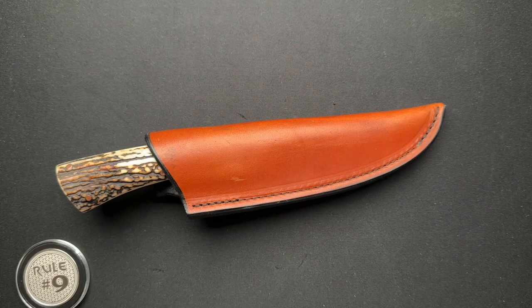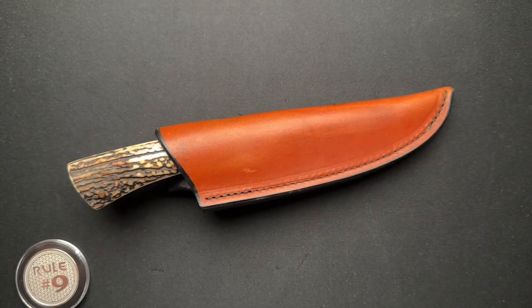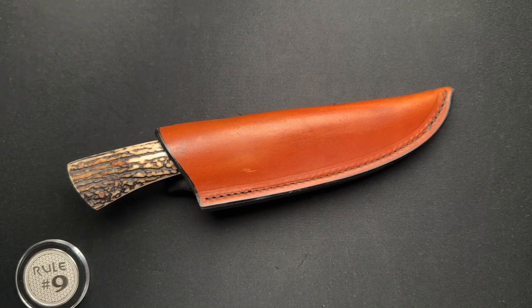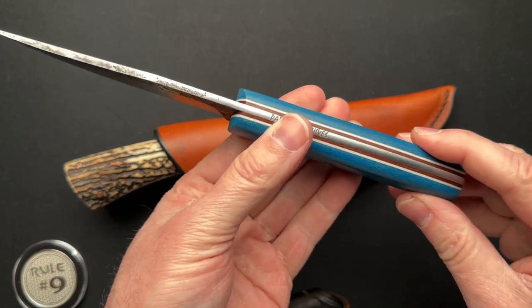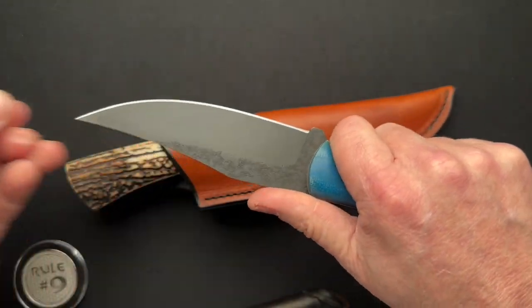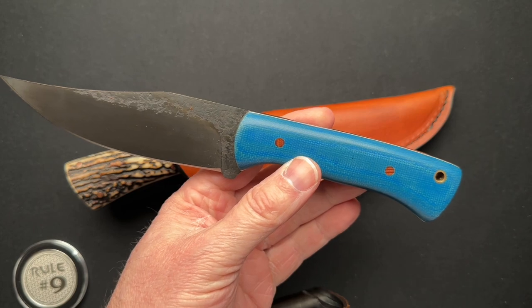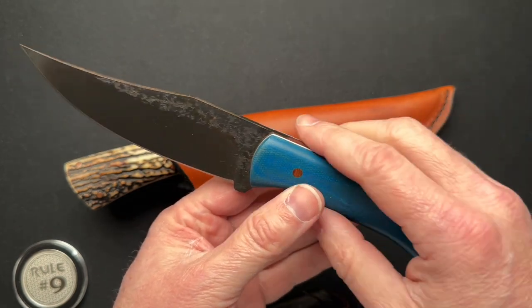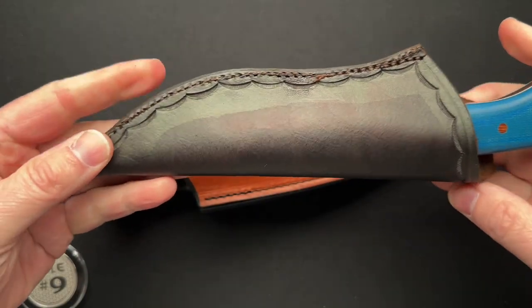Wow, is this an amazing fixed blade or what? You guys tell me down in the comments. This is a one-off, which most of the Papa Bear knives are. He can make some utilitarian style knives — nothing super fancy. This is just a total user beater type of knife, even though it's done really well. The finishing is very pretty and nice, but this is made really for use and has a nice leather sheath.